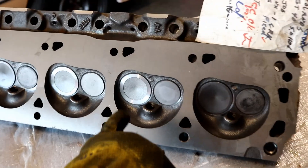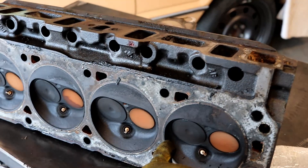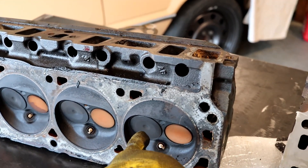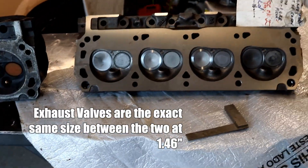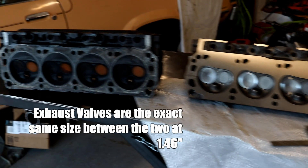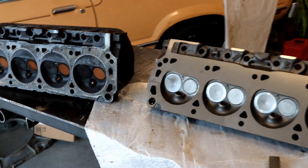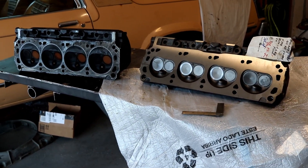The intake valve is a 1.84-inch intake valve as opposed to about 1.78-inch on the stock heads. So a little bit bigger intake valve. That's kind of a quick side-by-side. One question that arises is the difference in the size of the intake valve.